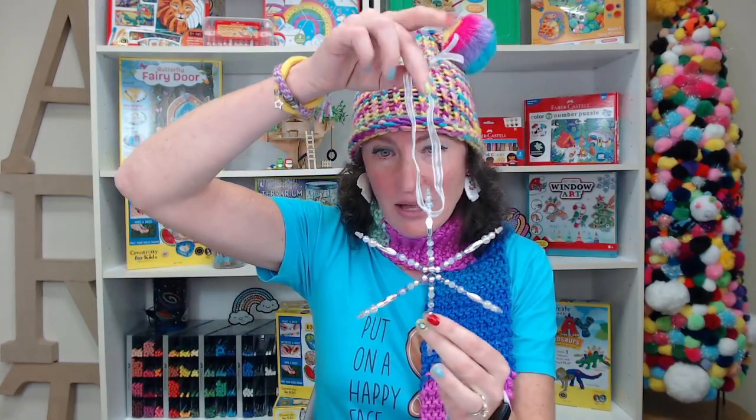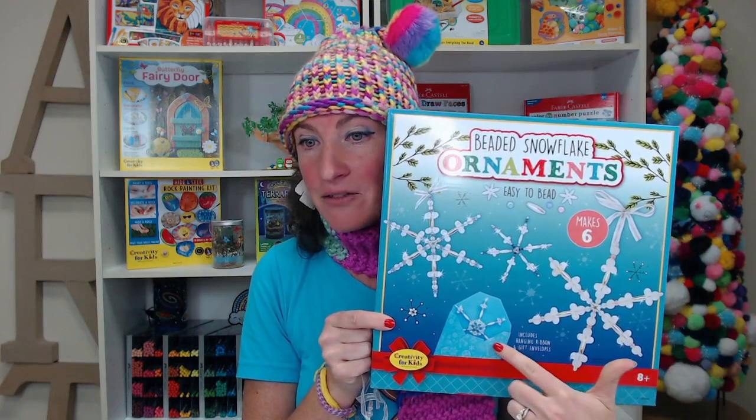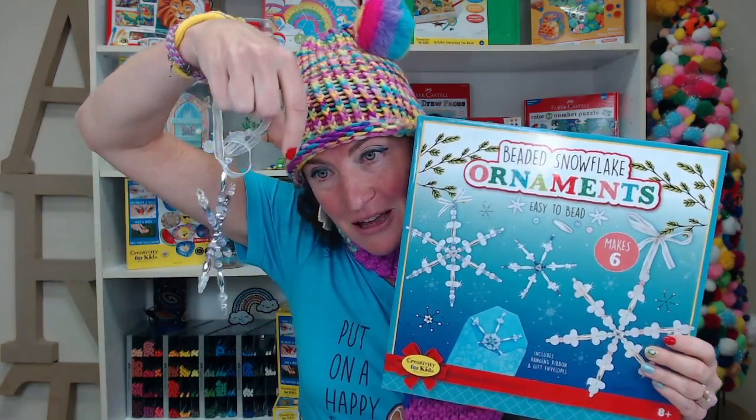Thank you so much for joining me today — that was so fun! I hope you were a little bit surprised by doing two crafts in one class. We have one more craft class together, and I hope you can join me. It's our beaded snowflake ornament kit — these are definitely made for gifting because they come with a little envelope and sticker so after you make your snowflakes, you can put them in and give them to your friends. This is being recorded — if you have any questions, you should be getting an email with the link so you can check it out again. We would love to see what you've created, so have an adult or older friend take a picture and put it on our social media, hashtag creativityforkids. Thank you and happy holidays! Bye!